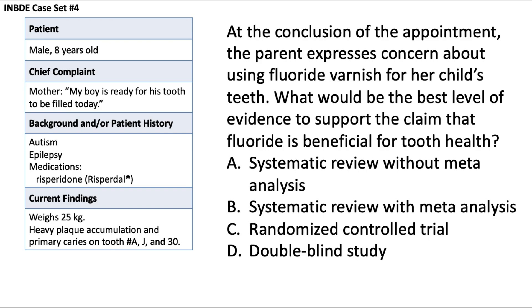At the conclusion of the appointment, the parent expresses concern about using fluoride varnish. What is the best level of evidence to support the claim that fluoride is beneficial for tooth health? This falls into evidence-based dentistry. The hierarchy of evidence is often depicted as a pyramid: the lowest level at the bottom includes animal studies and expert opinions, and the highest level at the top is the systematic review, which takes multiple papers on a similar topic, systematically reviews them, and compares and contrasts their results.